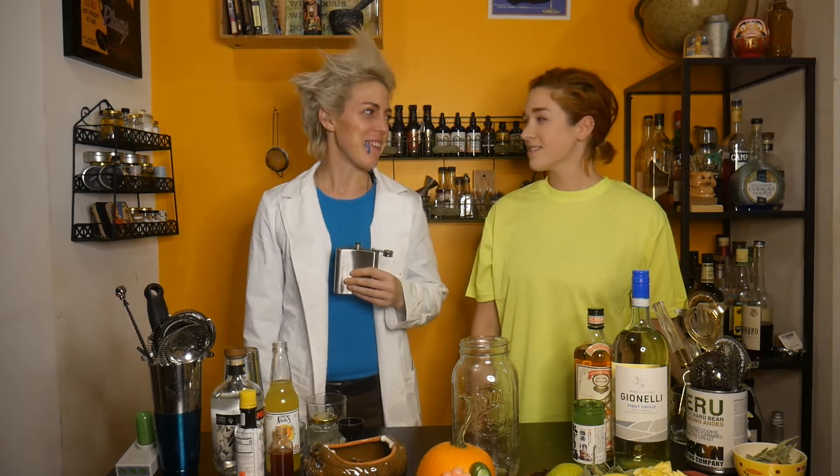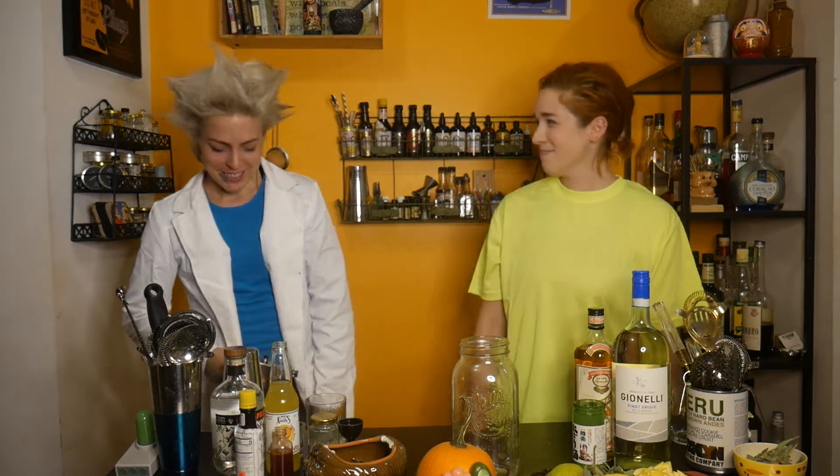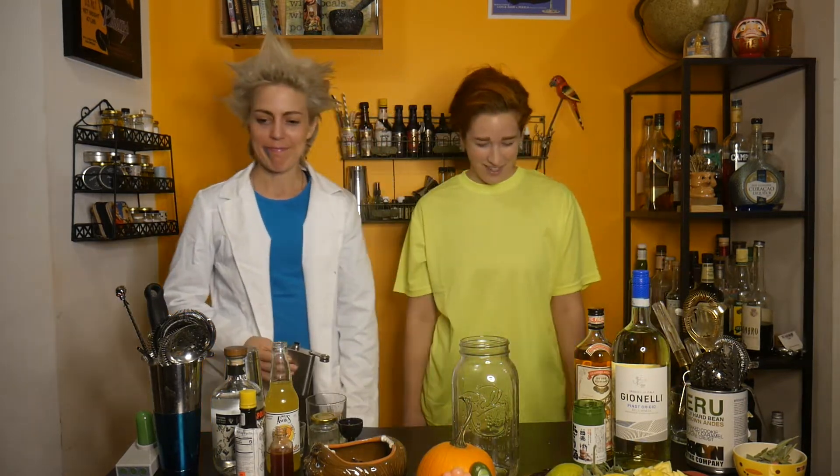We continue with our Halloween episodes of Neat. We should have worn costumes, but I guess we forgot. Aw jeez, I forgot the costumes. Oh man, Taylor, I'm real sorry. We wear a costume every day, Liz.